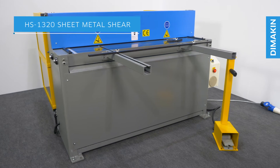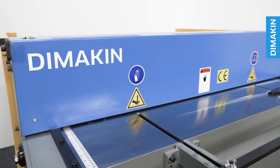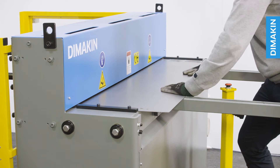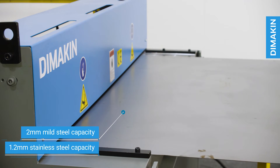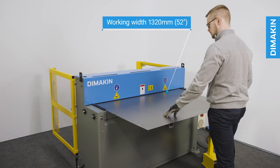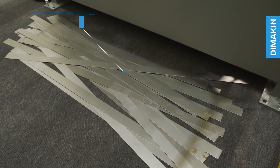The Dimakin HS1320 sheet metal shear is a hydraulically powered industrial-level guillotine for fabricators looking to accurately cut sheet material across large lengths. This machine has a capacity of 2 mm mild steel or 1.2 mm stainless steel over its full length of 1,320 mm or 52 inches, and can stroke up to 35 times per minute.